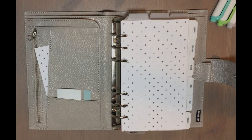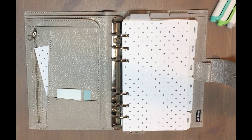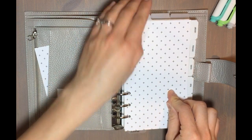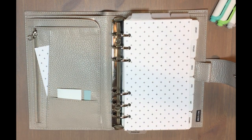Hi guys, Amy here with Plans Meet Paper. Today I wanted to give you a quick look at my 2021 planner setup. I'm going to give you a broad overview today, and then I'll probably do future videos where I go into more detail on my calendar section, my reference section, and so on.